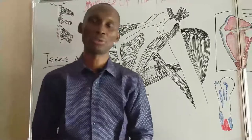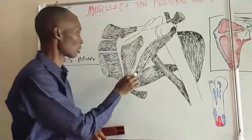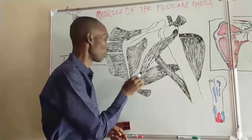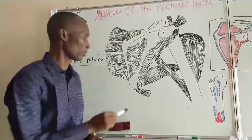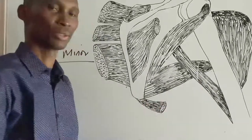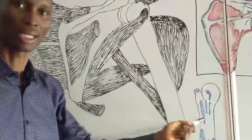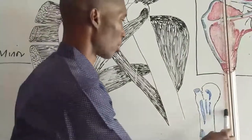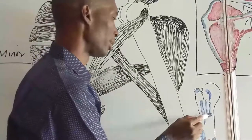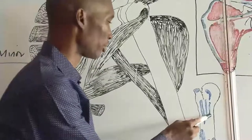The next muscle in view is the teres major. In the axillary border, the upper third is occupied by the origin of teres minor. The lower third has an oval facet from which teres major takes origin — from the oval facet on the lower third of the axillary border of the scapula. It then runs laterally and towards the anterior surface of the humerus, running anteriorly to be inserted into the medial lip of the bicipital sulcus.